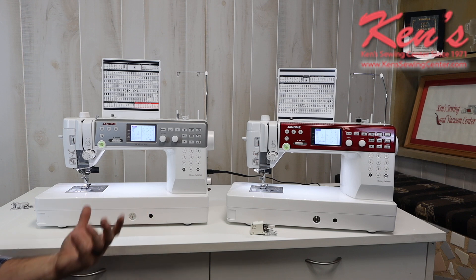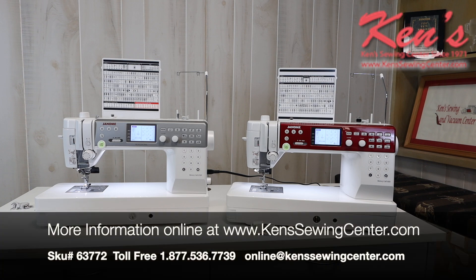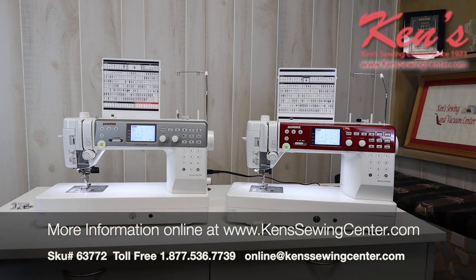We hope this has been a really good tutorial. These are the major differences and similarities between these two machines. By all means, feel free to drop us an email or give us a call anytime, and we can tell you even more about these two great machines.